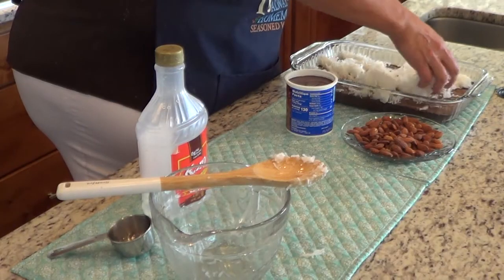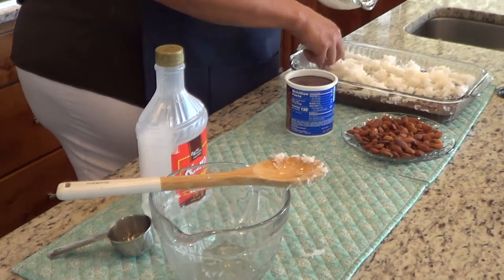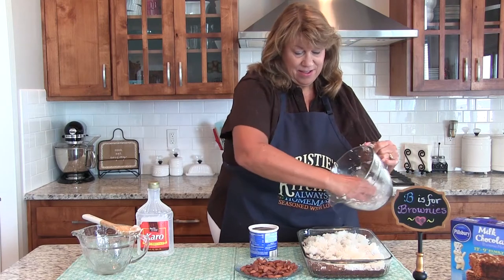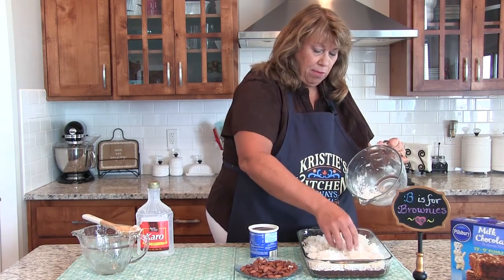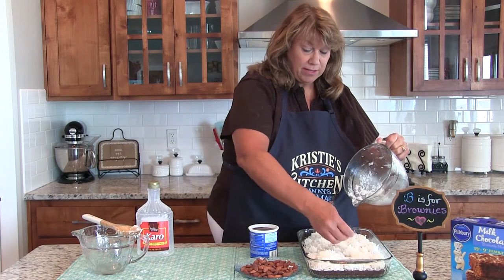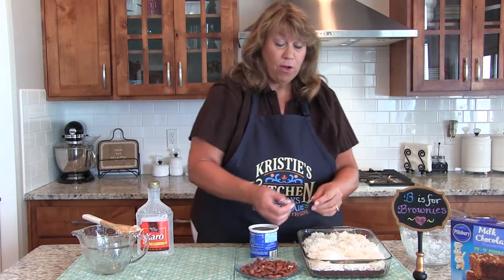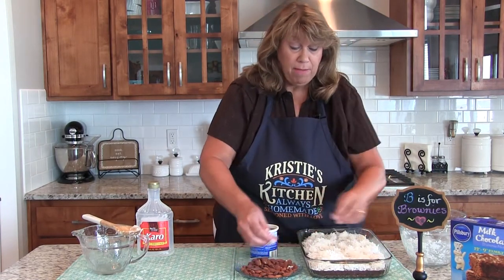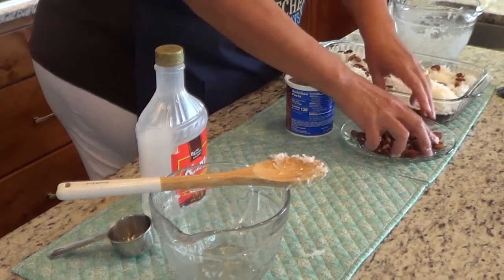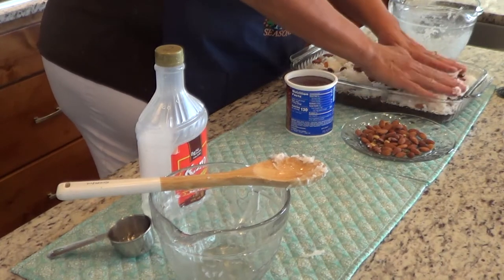I'm just going to kind of spread it out this way — I think it's easier to work with. This is going to be your coconut layer. I'm actually making this as a birthday treat for one of the friends at my water aerobics class. I guess it's a good thing we're doing aerobics so we can work these out! Then you're going to take your almonds and just spread them out — I'm just going to spread them all on top, however many you think you want — and then press down slightly.